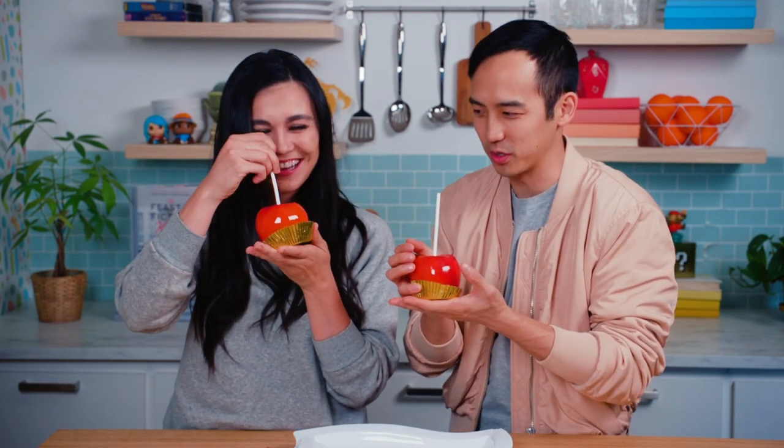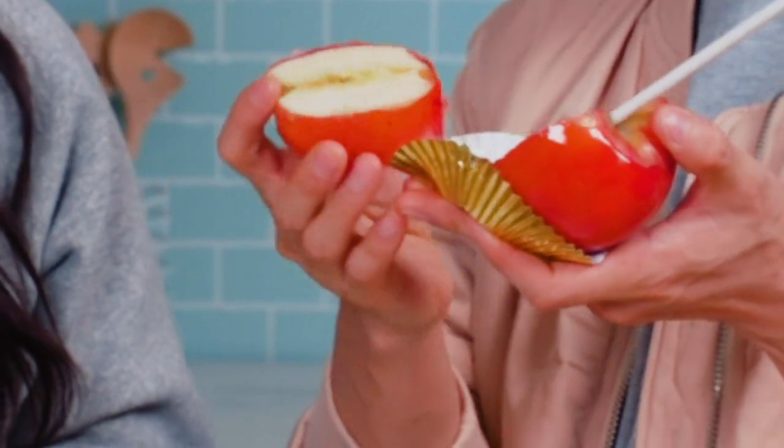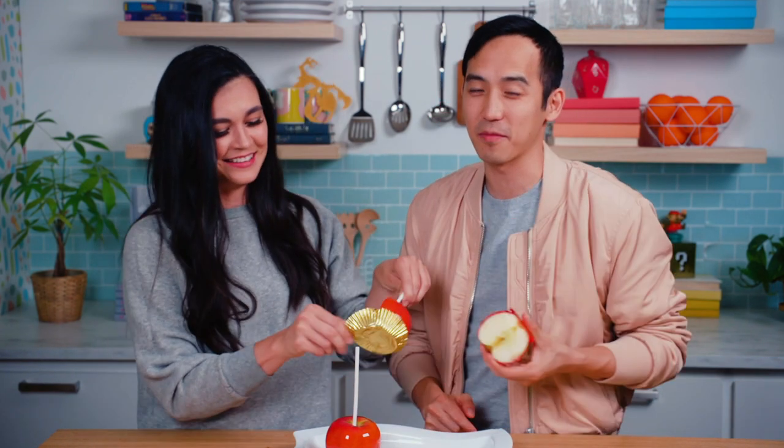Alright, Ash, do you want to do a TikTok? Do your best job to cut this apple in half with your hands. Hi-yah! Lame! What do you mean lame? You cut it in half! That TikTok sucked. Well, you know what's not going to suck? The first bite of this candied apple. Let's try it.